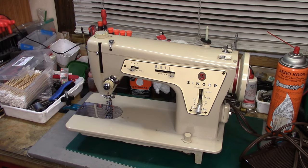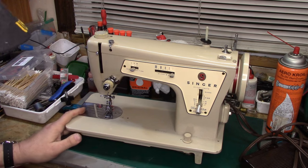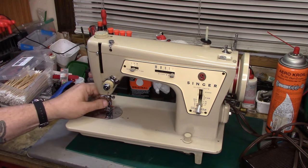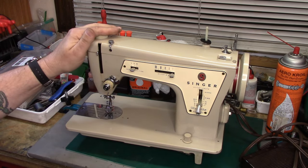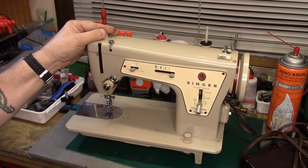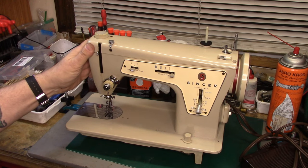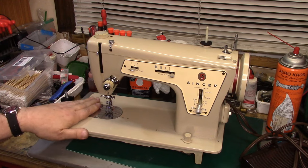I mentioned recently that one thing coming up was going to be some content on the 237. A couple of weeks ago I showed a machine I had picked up at a flea market, a 237, and that is not this machine. This machine does not belong to me - it belongs to a charming young lady named Pat. She lives up in Union, New Jersey with her husband. Anyway, Pat wanted this particular machine serviced.